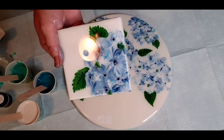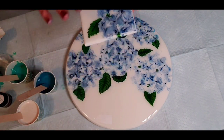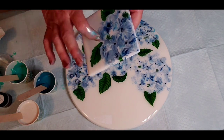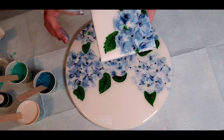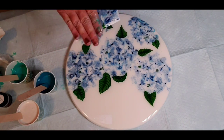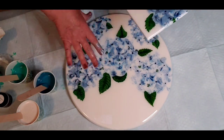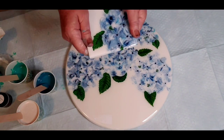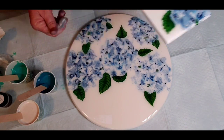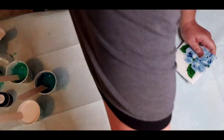I use the Stone Coat countertop resin. There is a difference which I didn't know to begin with — this is much harder and it's the epoxy, not the art coat. So if you're going to do anything where it's going to have heat on it, like a trivet, Lazy Susan, or coasters, you want to use the epoxy one, not the art resin. Just a little bit of information there for you.